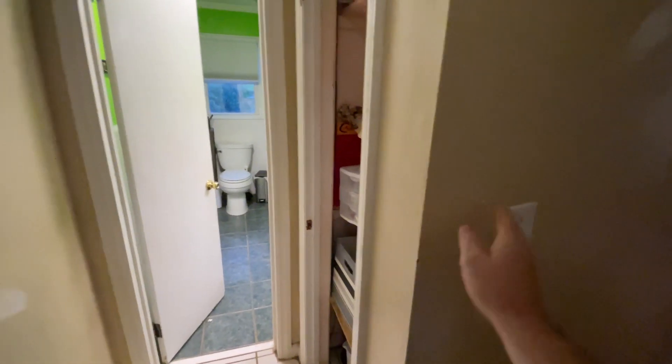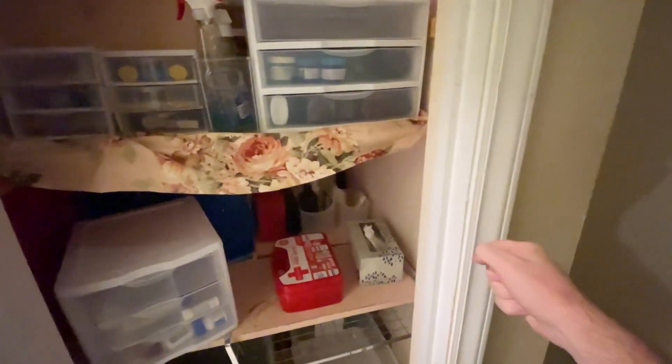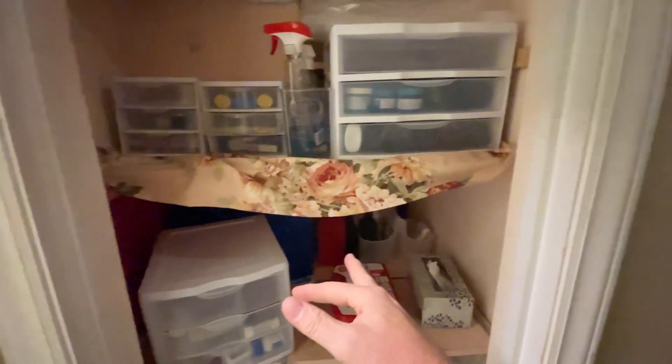We want this door right here to be 36 inches and it needs to be a pocket door if possible. Right here, same thing — 36 inches and a pocket door as well. This part here will be cut in, going into here, and we're going to leave the shelves right here in this section. We want a bifold door for that one.